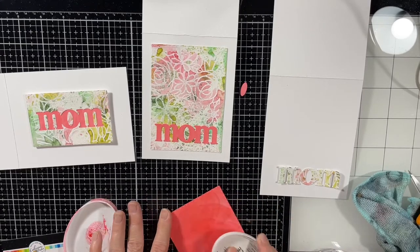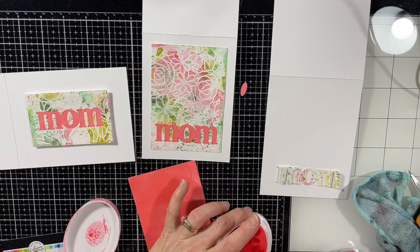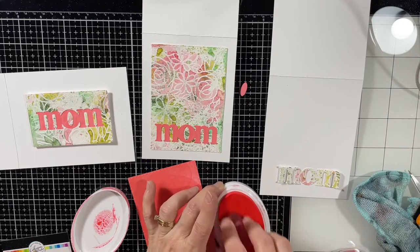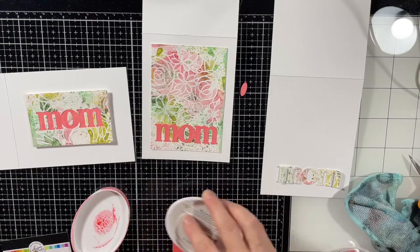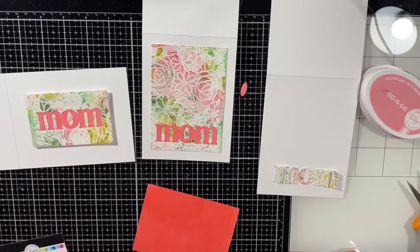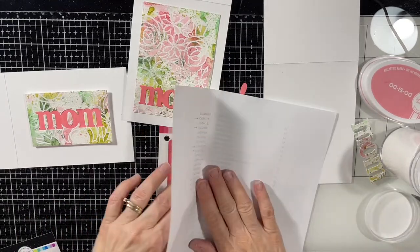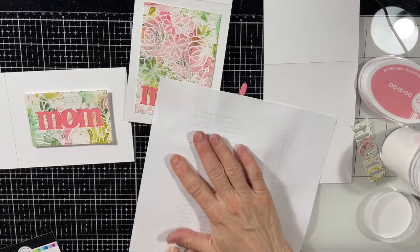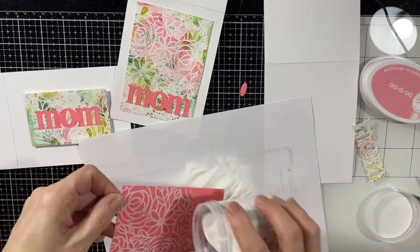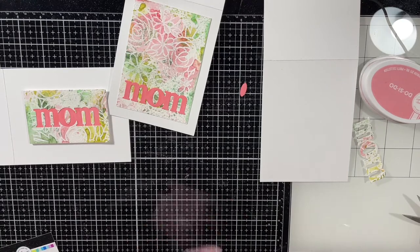I'm doing some more direct-to-paper with Do-Si-Do — love that color — and then I'm bringing back the Coming Up Roses background stamp and embossing that in white onto the Do-Si-Do color. I first cut the panel with my postage stamp die, then added the ink, then did the embossing. One tip — I think it was Christina Warner I saw on her blog and channels — when you do direct-to-paper, test your paper first to make sure it's dry. Just throw some embossing powder on there and if it sticks, it's not dry. Brush it off, dry it more, and repeat until it's dry before you do your embossing.